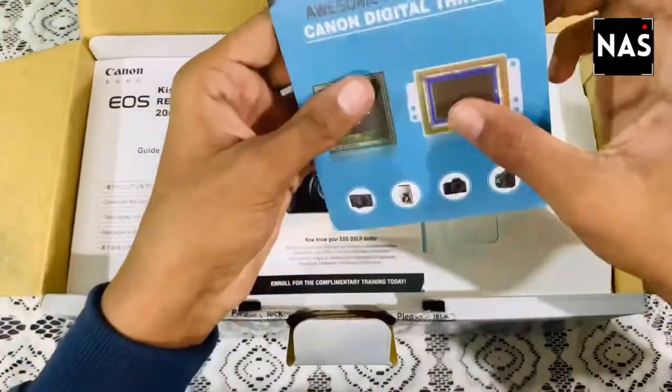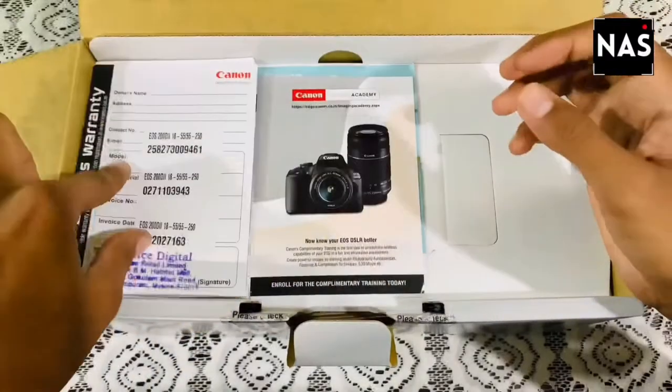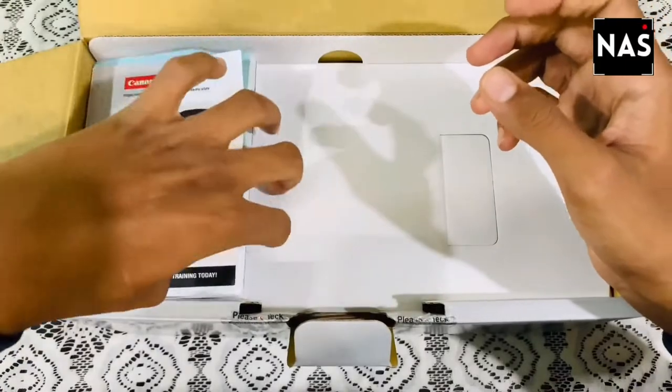There is a warranty card which comes with two years of warranty, which is quite interesting. Apart from that, there is a complimentary photography session given by Canon — please do check that out. Let's keep these all aside and see what else is in the box.